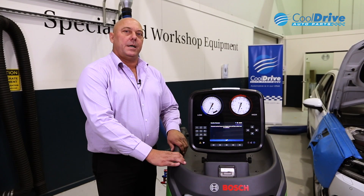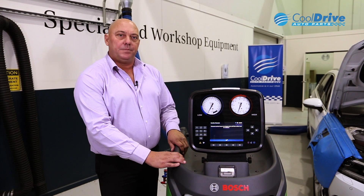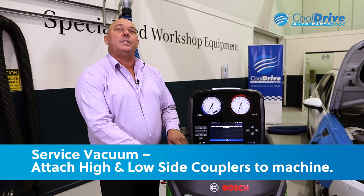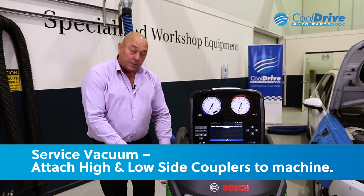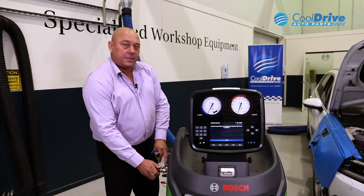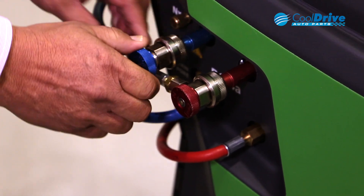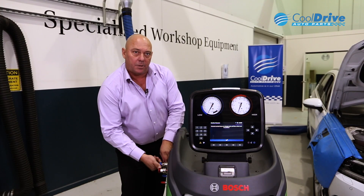Once your workshop details have been entered into the machine, the next step is to run a service vacuum. This involves actually attaching the high and low side couplers to the service ports on the machine. We close the taps and then, following the prompts, press enter.